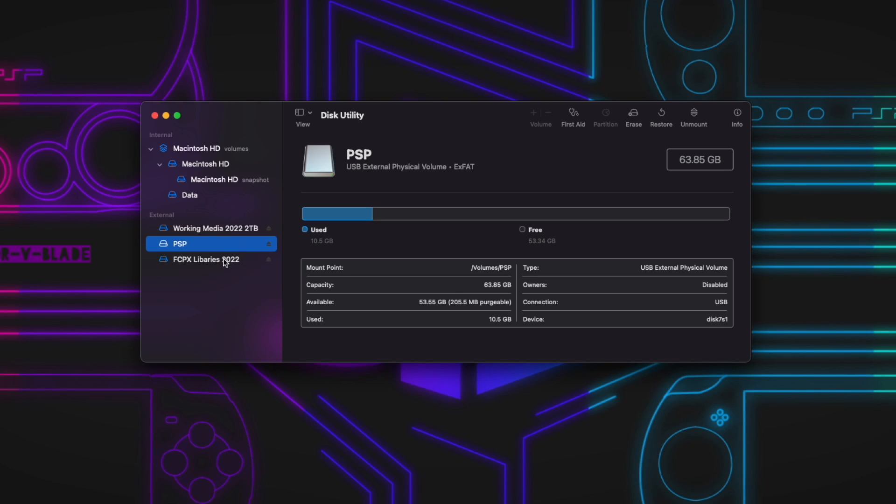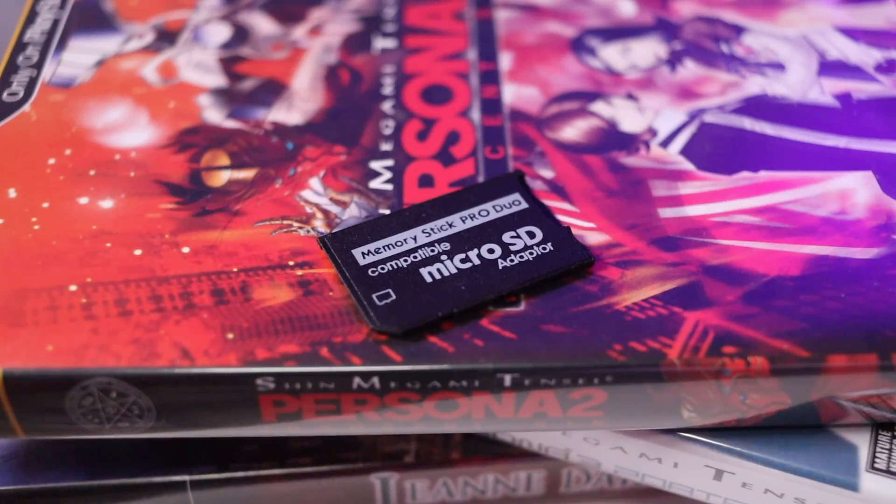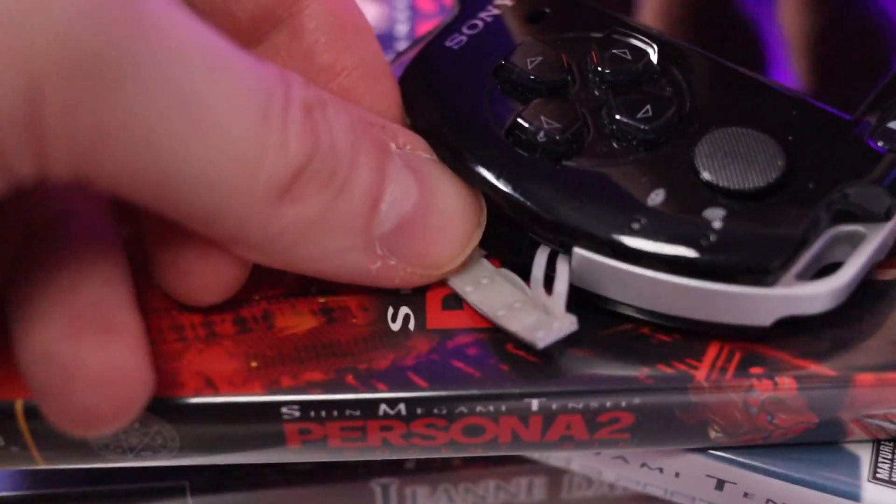The first thing you want to do is pop the micro SD card into your PC — whether that's a Mac or Windows machine — and format it as FAT32. FAT32 is an older file format, so on newer versions of Windows you may need a third-party utility to do it. Once it's formatted as FAT32, put it into the adapter and pop it into your PSP.